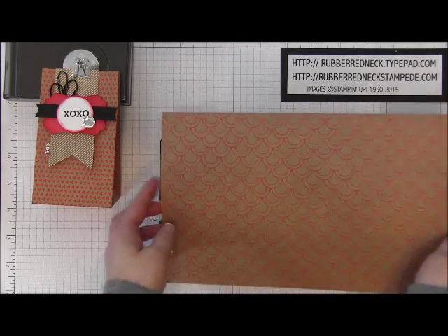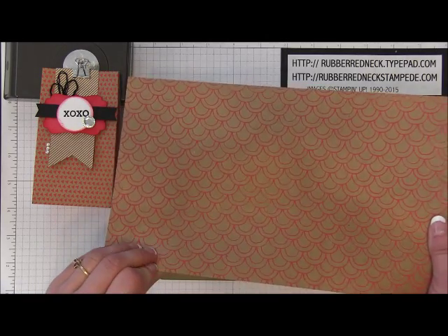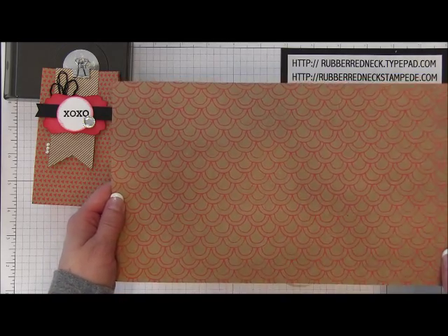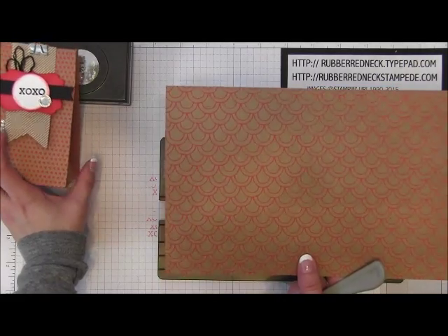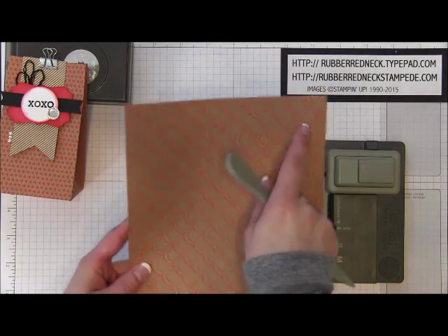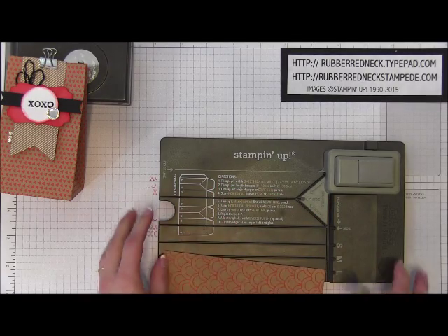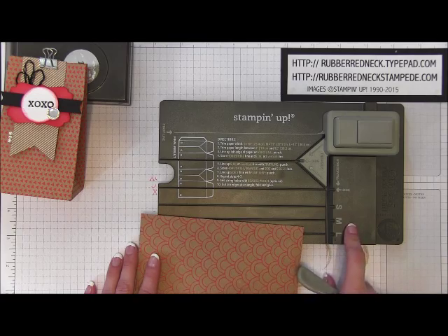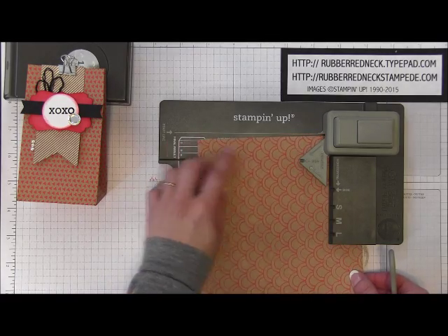This is some really fun paper — one side shines and has patterns, and the other side has different colors. It comes in Watermelon Wonder as one of the colors on the Shine On Specialty Paper, and I am using a different pattern to show you another version. Once you have that paper cut, you want your 6-inch side across the top and the 10-inch length on the side. All the directions are right on the board, and it says S-M-L for the different sizes. We are going to be making the small box today, so place your Shine On Paper on the start line and make sure it is tight on the right-hand side.